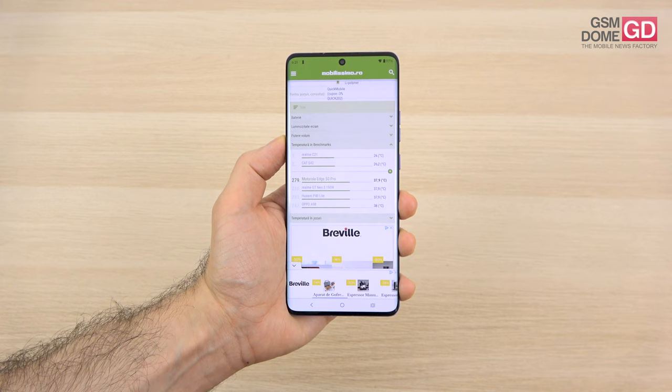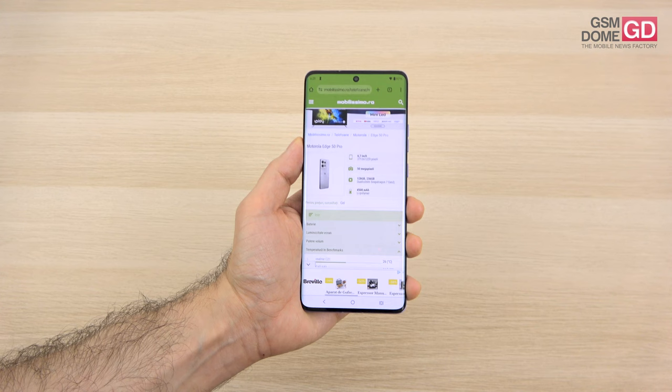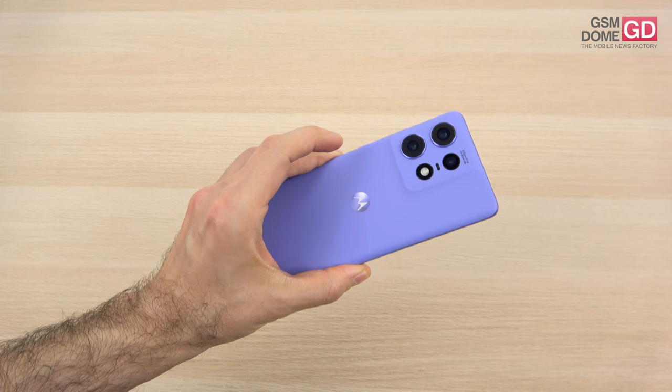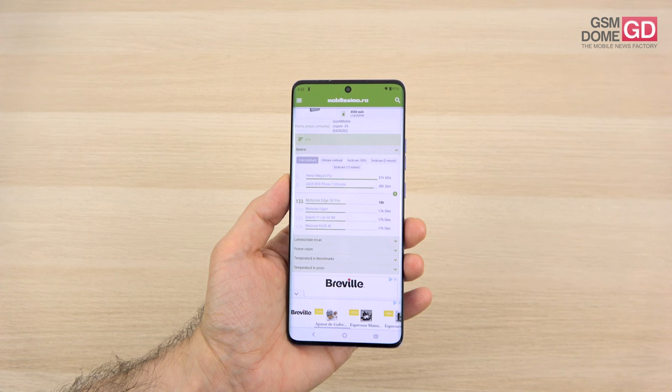When it comes to battery, Motorola phones usually have small batteries but deliver long battery lives. The 4500mAh battery is just 100mAh less than the predecessor. An impressive thing is 125W charging with a bundled adapter. We also have wireless charging at 50W instead of 15W like the predecessor, and even reverse wireless charging. In video playback testing, we achieved 18 hours — not bad, though many phones pass the 20-hour mark.